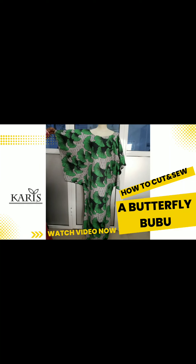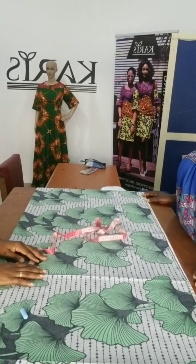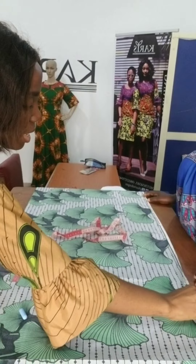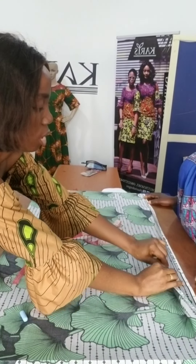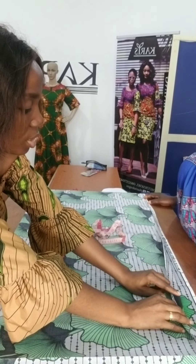Hi there, welcome back to my channel. So I'm making the butterfly dress. I'm folding the fabric in two, end to end. This part is what we call the selvedge — that's where the label of the fabric is.